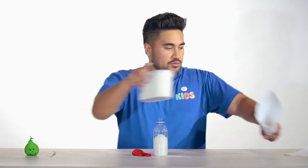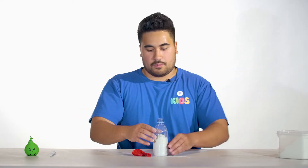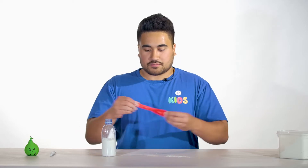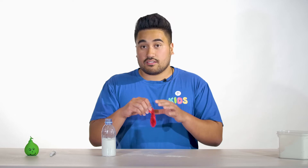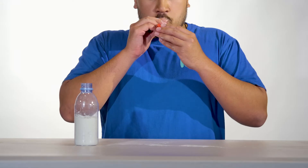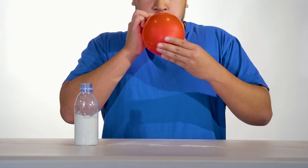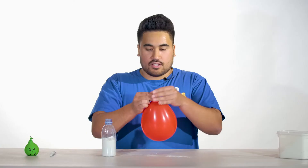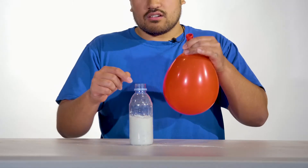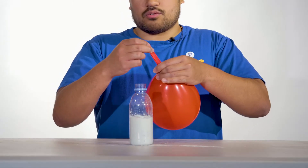Once it's half full, shake the bottle so it settles halfway. Then grab your balloon and give it a stretch. Then we are going to blow it up just a little bit. Now you want to hold the end of the balloon and keep the air in. Then stretch the end over the top of the bottle.